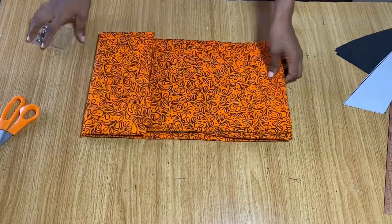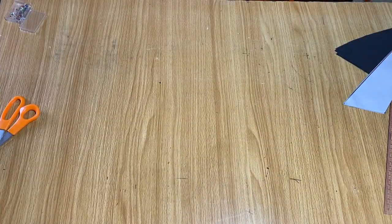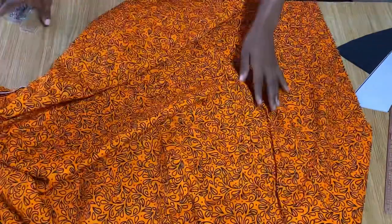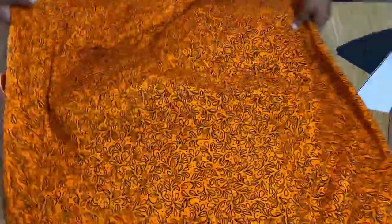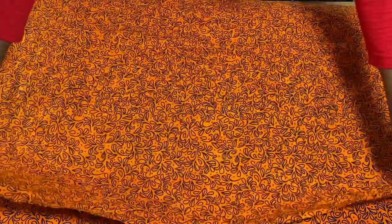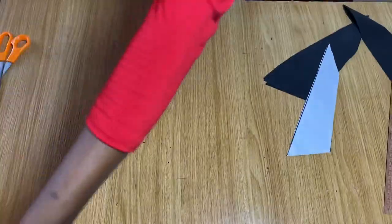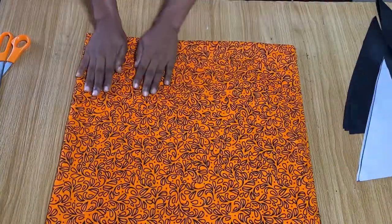For the other part of the blouse — the fuller cape — you're going to fold the rest of your African print fabric into four. First fold it in half, then fold it in half again so it's now folded in four places. Go ahead and arrange everything, then iron it out so it's sitting perfectly.